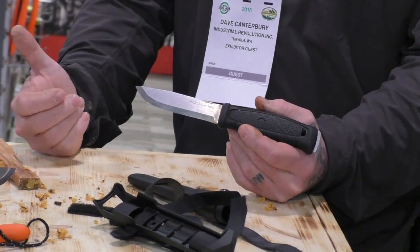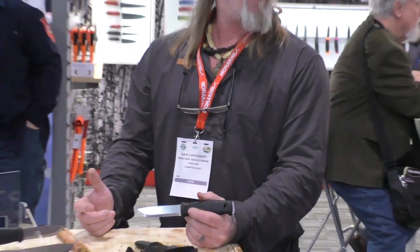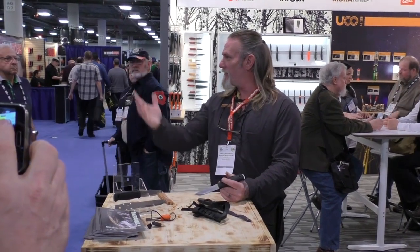Those are the big advantages I see of this knife over a lot of others on the market today: functionality, durability, quality — guaranteed. Alright guys, thank you, I appreciate it.